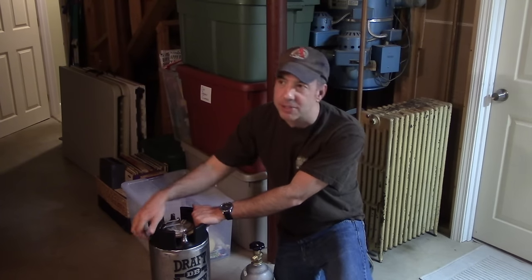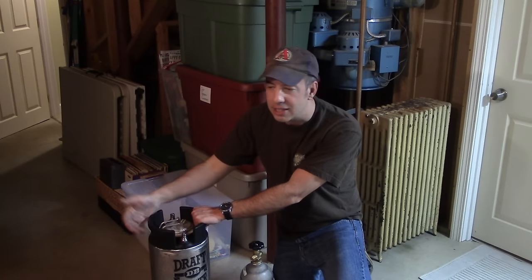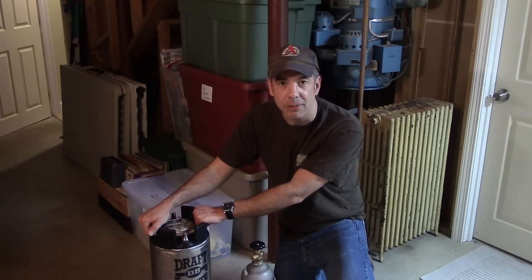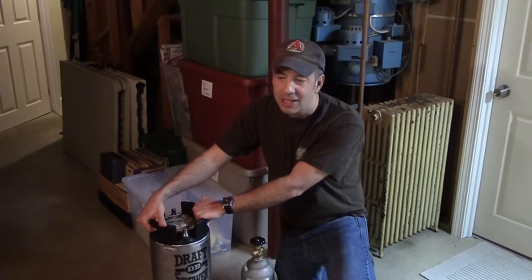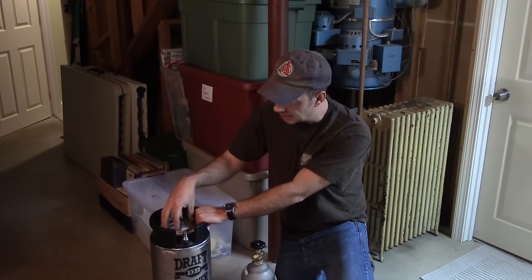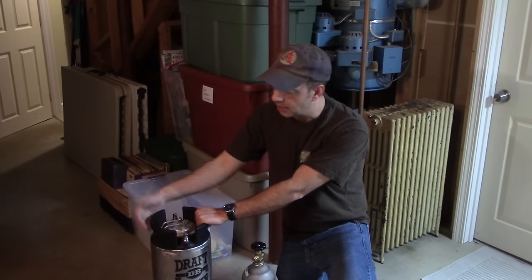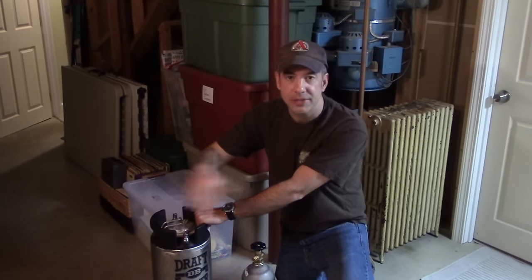We changed the O-rings. We knew that wasn't going to be an issue. So when I drained it just before we turned the cameras on, I rinsed it out and then threw in some StarSan to sanitize the whole thing. Made sure I got the top here sanitized as well. And then I racked the beer into it. So we're all set with that.